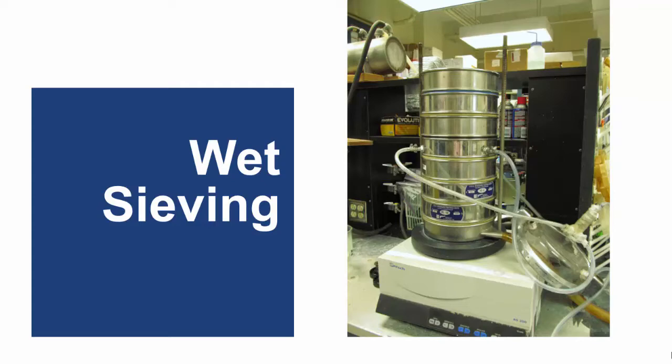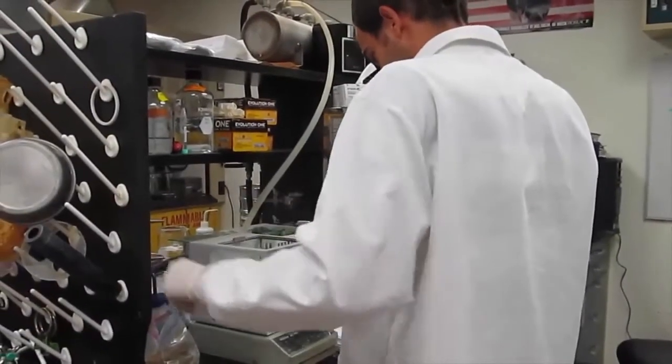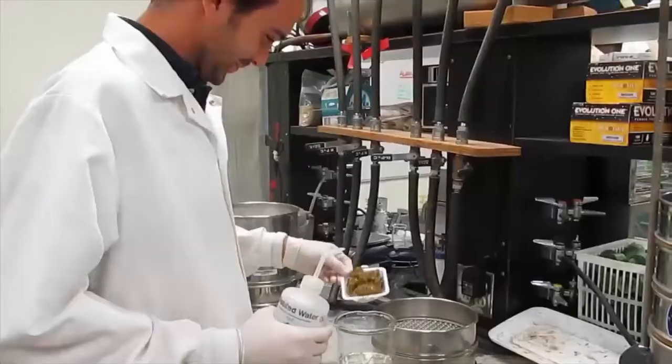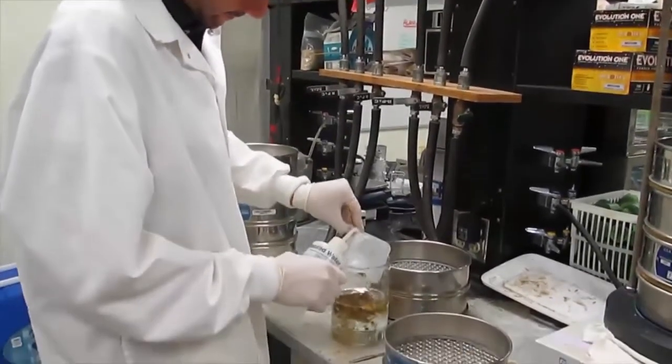Now Dr. Judd Heinrichs will walk you through the wet sieving process. First, we're weighing out about 30 grams of wet sample and mixing it in with distilled water to make a solution.